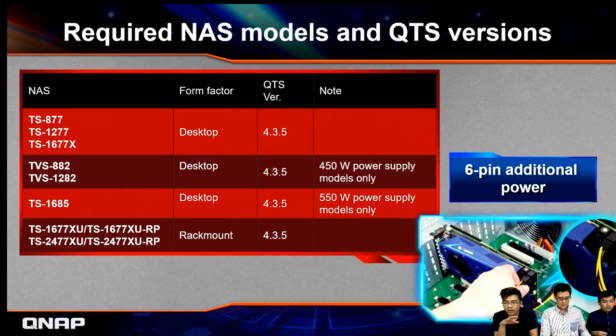After reviewing the product, let's look at which NAS models are compatible. Currently supported models include the X77 tower desktop, X82 desktop models including TVS-x82, TVS-x85, and the power model TS-1685. The recommended TVS-1677XU also supports Mustang 200. The QTS Card Manager app will ship with QTS 4.3.5. If you're using the X82 or X85, remember to choose the 450W or 550W SKU since extra power is needed for the Mustang 200.